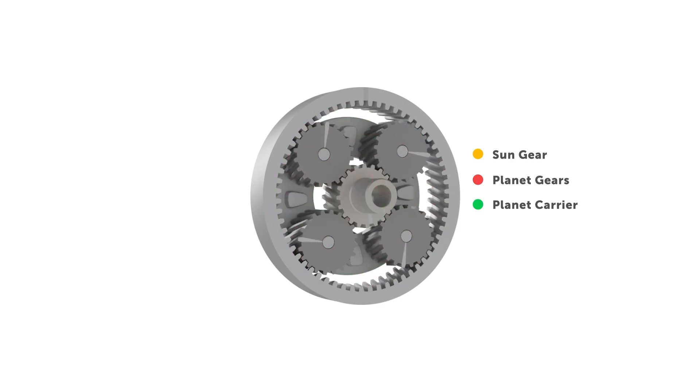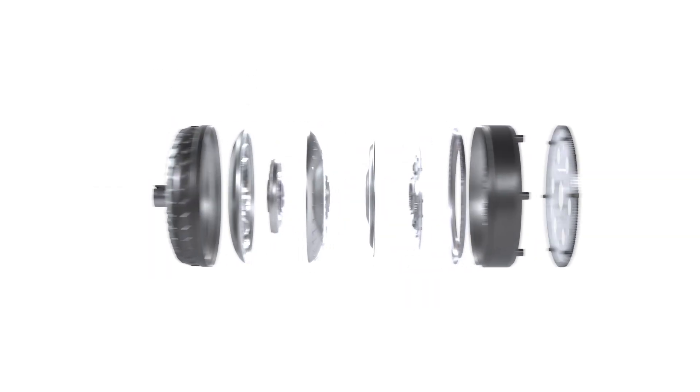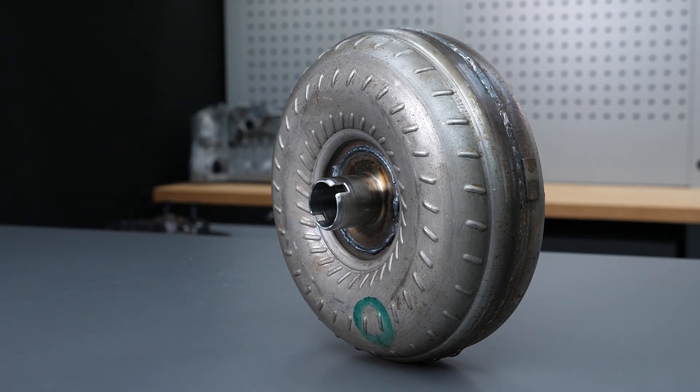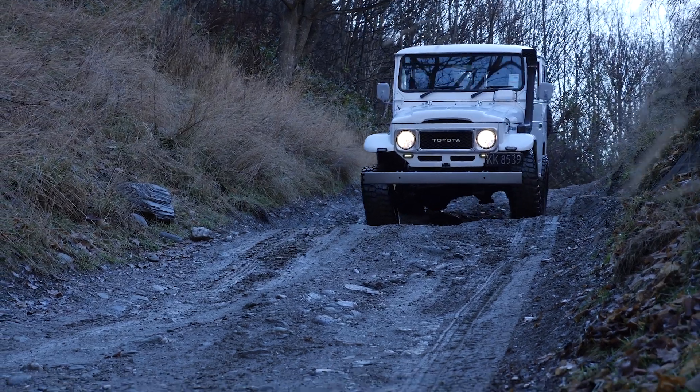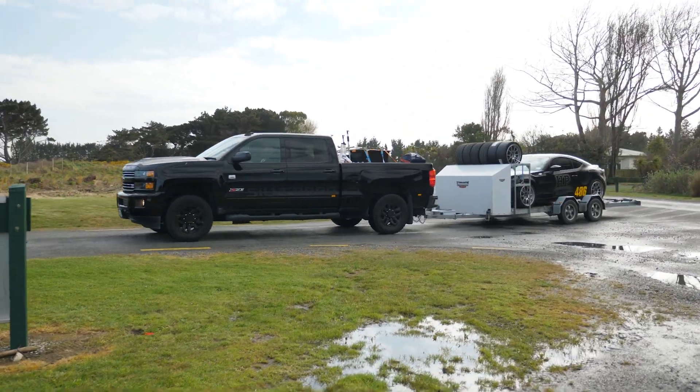Once you've got a really solid foundation of knowledge, you'll move on to the tuning side of the equation, where you'll be learning how to calibrate shifting behavior, torque converter and clutch lockup, and drive modes. We'll also look at universal control strategies and specific considerations for activities like drag racing, towing, tuning for efficiency, performance, and feel.